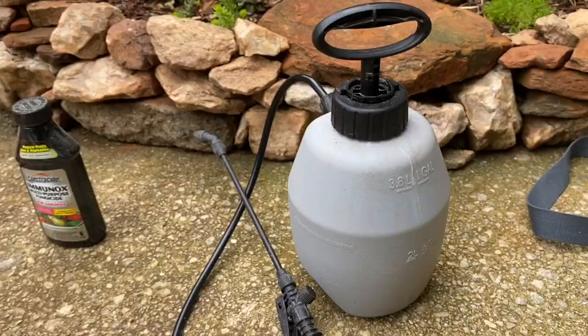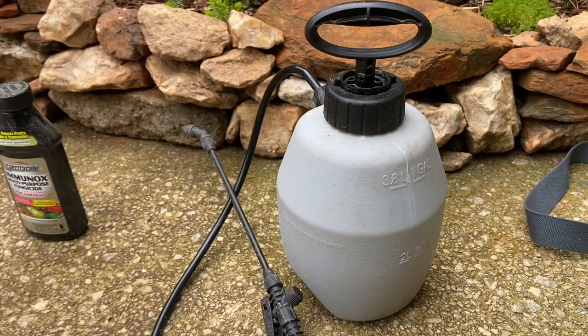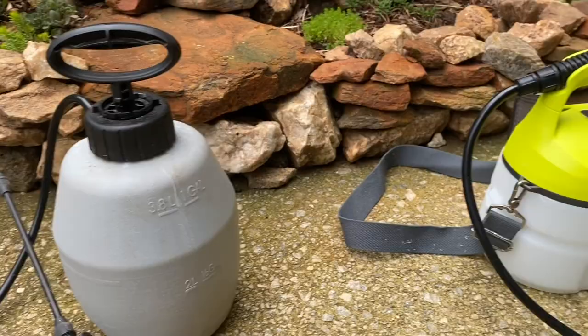Use a pump spray to treat the front and back of the leaves thoroughly, but if you're going to do this long-term I suggest you invest in an electric pump sprayer — that will make your life easier. That is all my tips and thank you for watching this video.